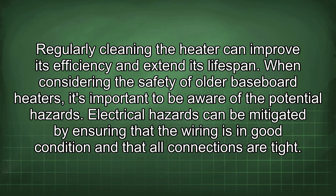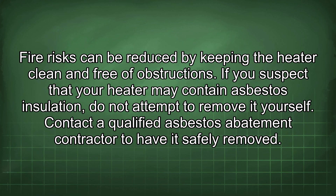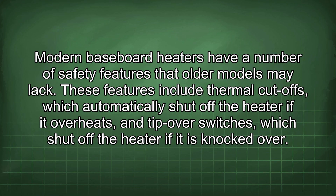When considering the safety of baseboard heaters, it's important to be aware of potential hazards. Electrical hazards can be mitigated by ensuring that the wiring is in good condition and that all connections are tight. Fire risks can be reduced by keeping the heater clean and free of obstructions. If you suspect that your heater may contain asbestos insulation, do not attempt to remove it yourself. Contact a qualified asbestos abatement contractor to have it safely removed.